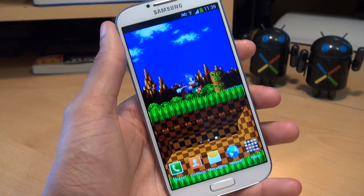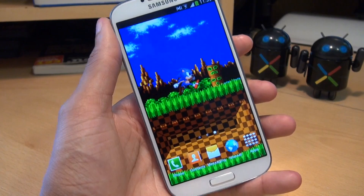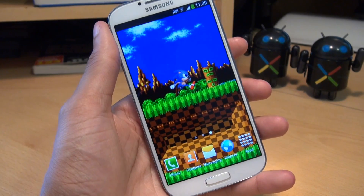Now before beginning, I just want to point out that neither myself, Samsung, or Google take any responsibility for anything that might go wrong during this process, or if you completely break your handset, so do proceed at your own risk.